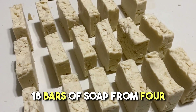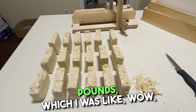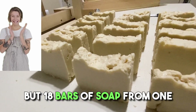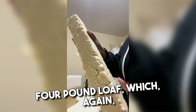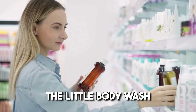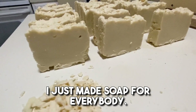I ended up with 18 bars of soap from four pounds, which I was like — wow, that seems like a lot. I was maybe expecting 10. So 18 bars of soap from one four-pound loaf is going to last us. I told the kids these are your new soap bars. They use the little body wash or whatever, but I'm not buying anymore because I just made soap for everybody.